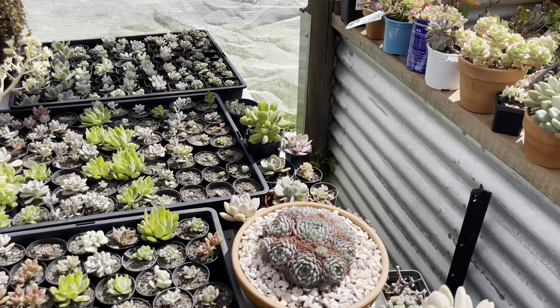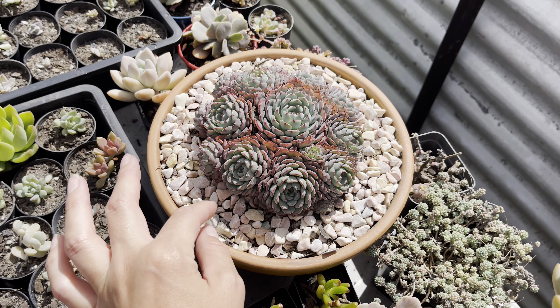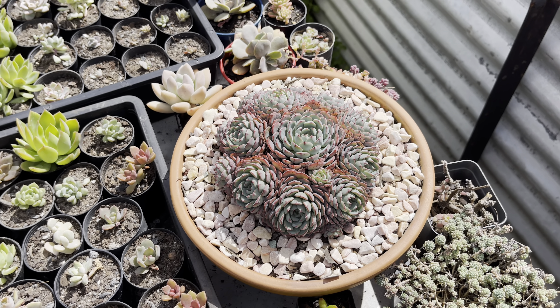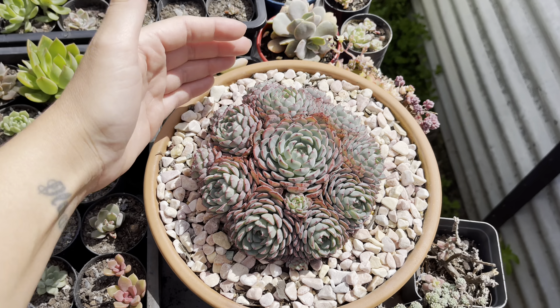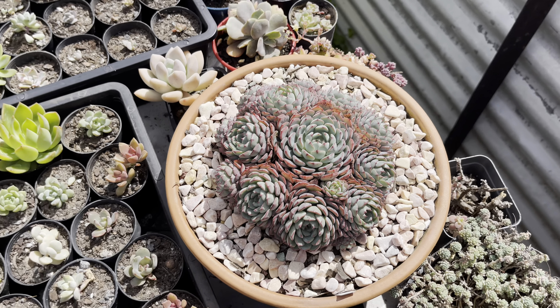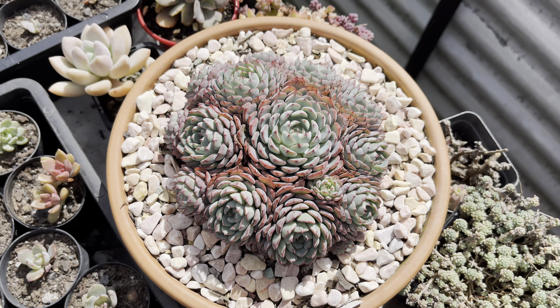I don't know if I've shown you this - is it blue minima? I can't remember, but I bought this as a single head in 2021 at the collector's plant fair and look at her now. I recently repotted it into a bigger pot because she was growing over the sides of her other pot. Isn't she beautiful? I actually have the variegated form of this.